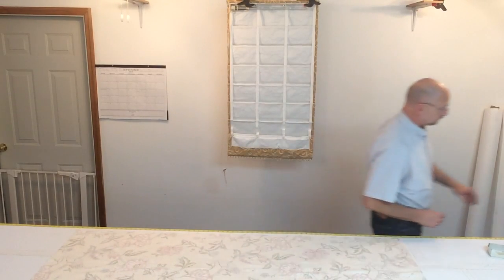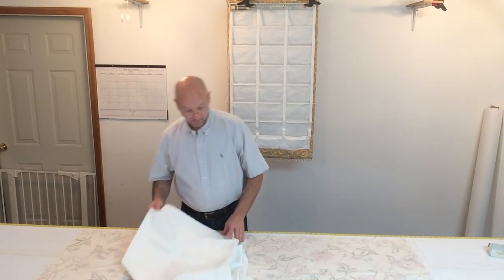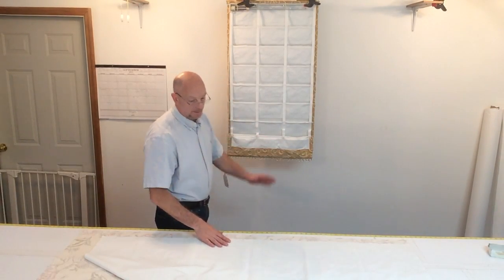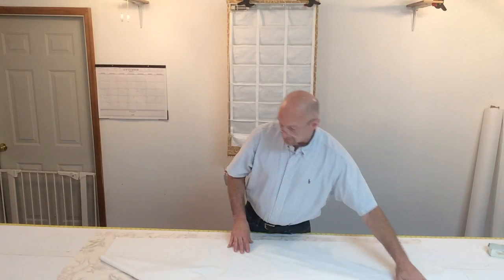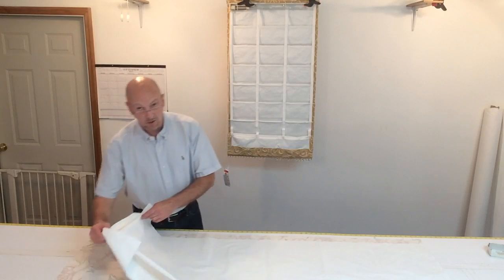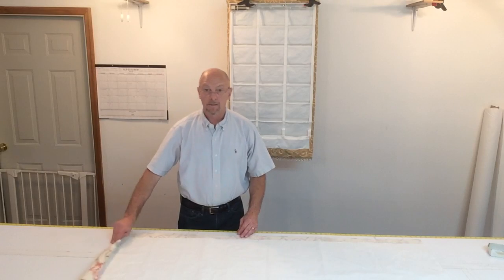My liner — this white right here — I'm cutting it exactly the width of my shade. My shade is 24 inches wide, so I'm cutting my liner 24 inches wide. As far as the length, my shade is going to be 30 inches long times two is 60, so I'm only cutting my lining at 60 inches long to make a 30-inch shade. My fabric was cut at 65 inches to allow me to make my bottom hem.